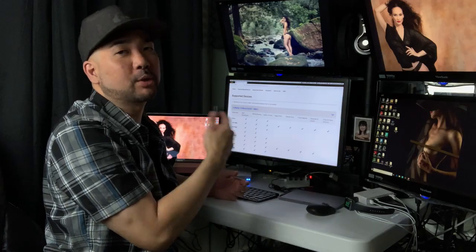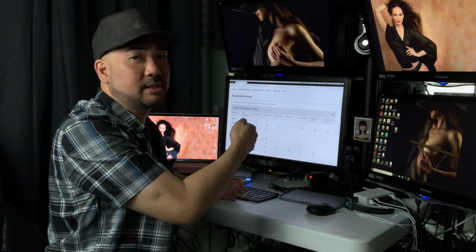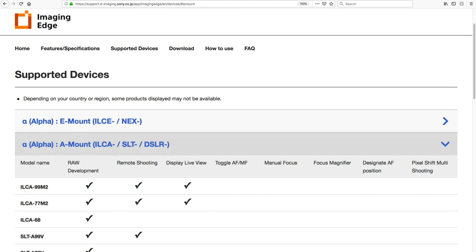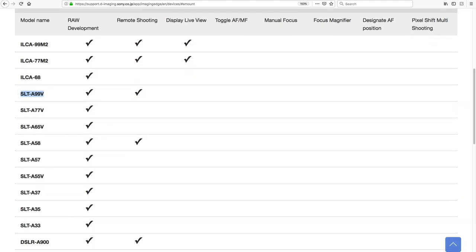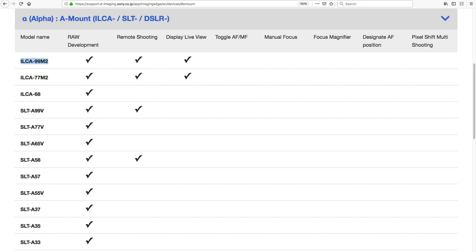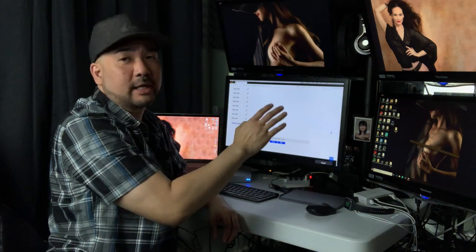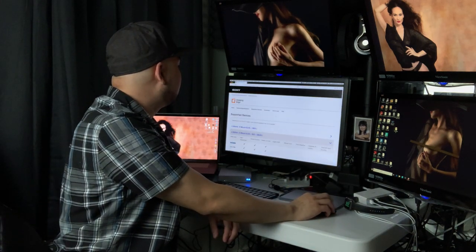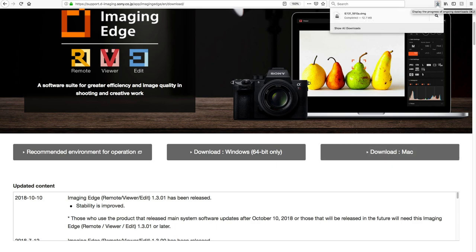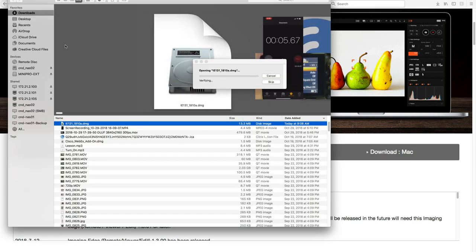The supported devices list goes all the way down to the mirrorless NEX e-mount cameras. I personally own the NEX 5N — that was my very first mirrorless camera. I'm personally an A-mount shooter, so clicking on A-mount, the cameras I have are the A99, the A58, and the A99 Mark II. With the A99 Mark II I can do remote shooting, display live view, and pretty much all the functions with this software.